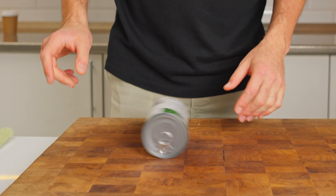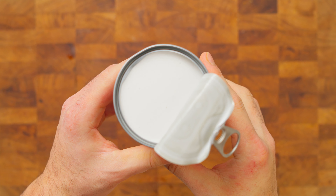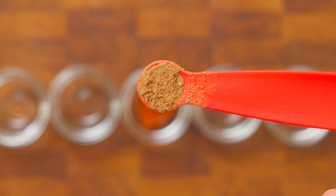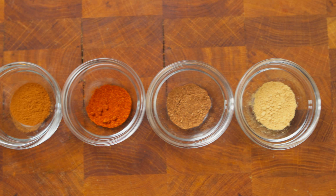Now, the creaminess showdown – coconut milk versus heavy cream. Both promise to add a rich and creamy texture, but they have distinct flavors. I am super curious to see which one complements our soups better. And of course spices – we are testing smoked paprika, nutmeg, ginger, cinnamon, and curry. I can't wait to see which ones make our soups pop.